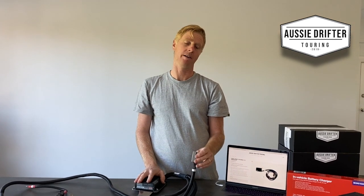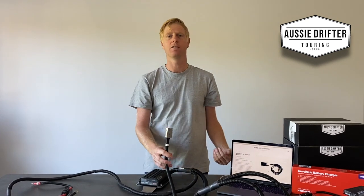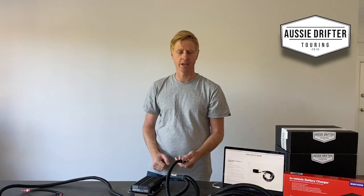There's plenty of length on the solar harness because we've left the setup up to the individual. If you have a bull bar in front of your vehicle and want to mount the Anderson plug out on the bull bar so you can simply plug in your solar without popping the bonnet, you can do that.